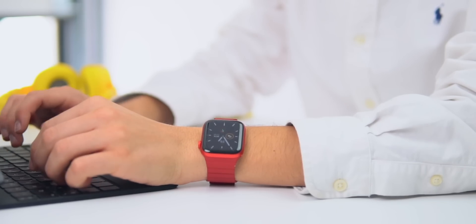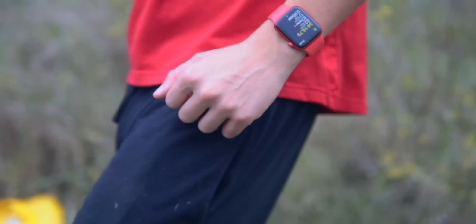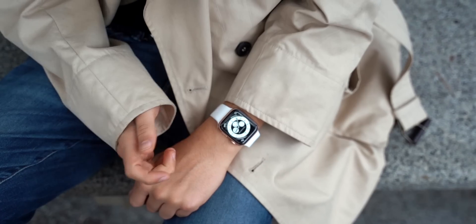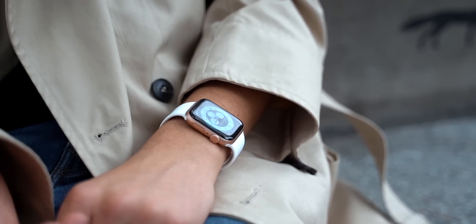First and most importantly for me, I can't live without my always-on display. The always-on display is so incredibly useful — it basically acts like a watch. Having an always-on display means your display will never actually turn off. On the Apple Watch SE, in order to look at the time or use your watch, you'll have to raise your wrist or tap on the watch to turn the display on. It's something I've personally gotten used to, but it doesn't mean that you need an always-on display.